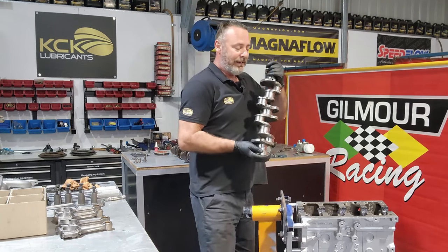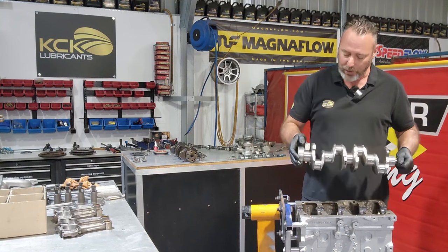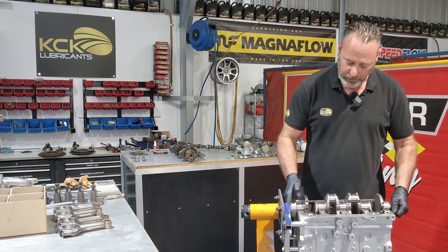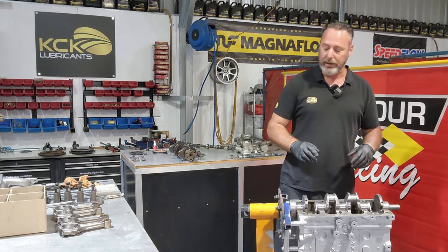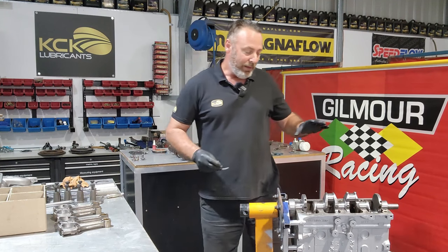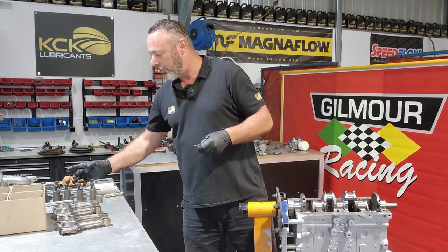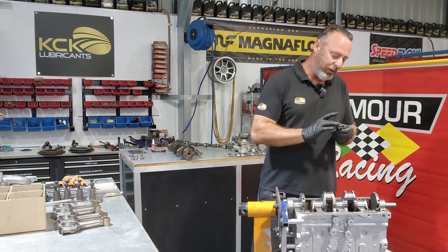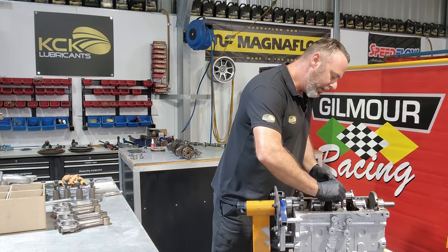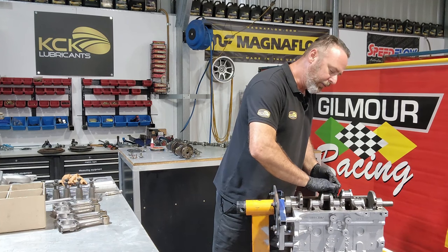The crankshaft has been cleaned and has a really nice finish - it's not quite polished as we're not allowed to polish the crankshafts, but the surface finish has been corrected and there's been a thorough deburring. Now that the crank's sitting in there, we can put the thrust bearings in. A little bit of assembly lube on the thrust face - not on the back side but on the bit that actually touches the crankshaft. We gently feed that into the groove in the center bearing cap.